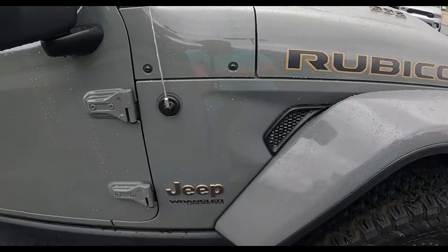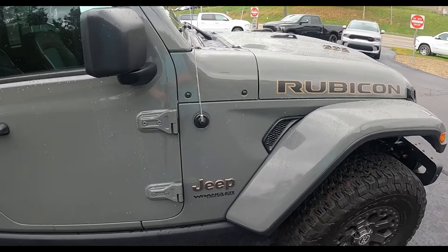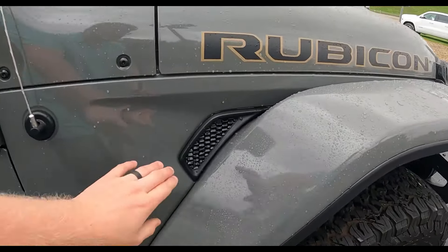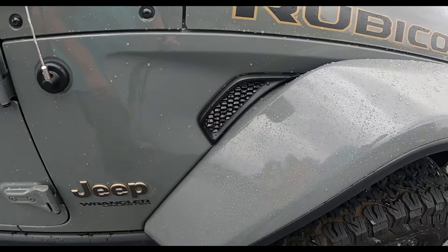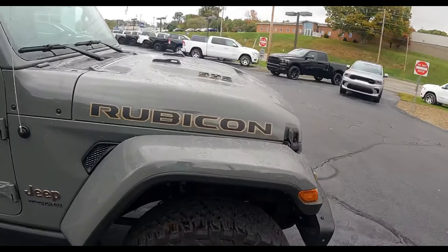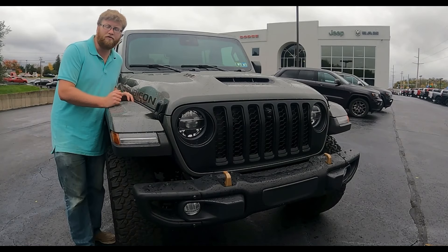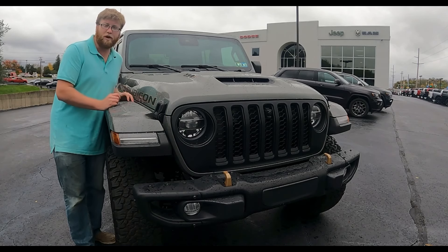This is a very menacing color of Jeep. It's got functional side scoops. And for the first time in 40 years, Jeep is putting a V8 in one of their Wrangler series.